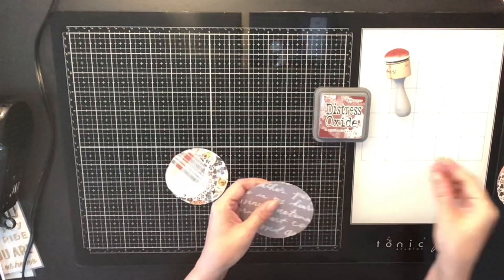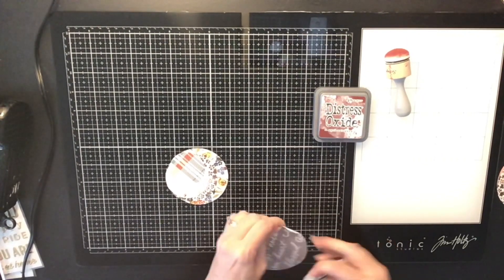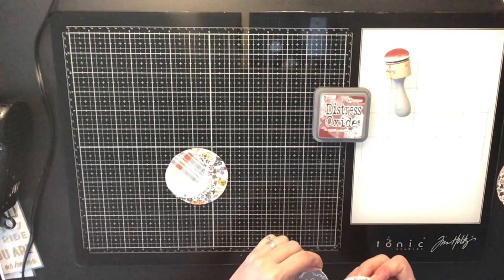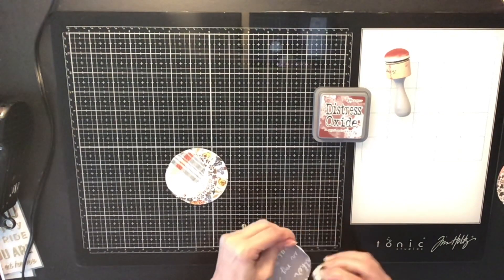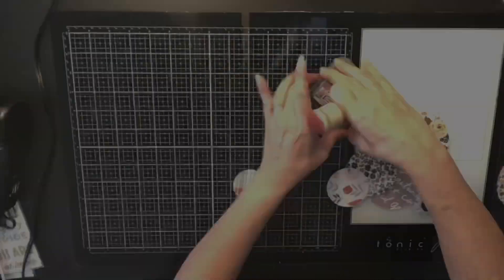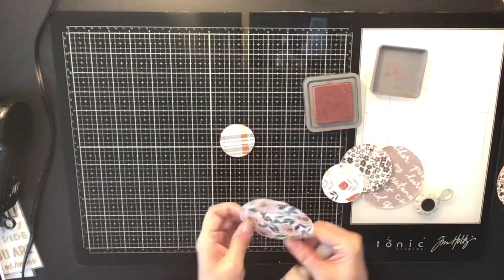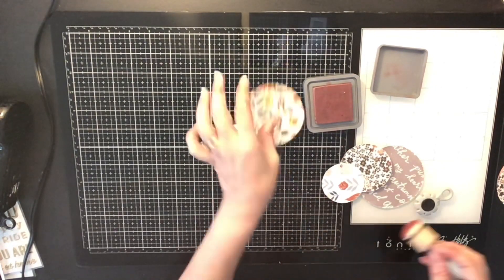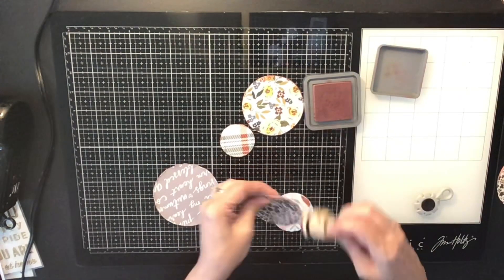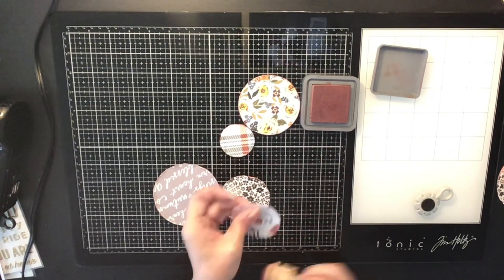I also used it to do some splatters on my paper as well. Now I'm distressing each one of those circles that I cut out using my distress tool, and I'm also going to use some Distress Oxide in Aged Mahogany. I love this color — it's like a deep, dark red, and it'll make everything pop off my white background along with the watercolor I put on it.